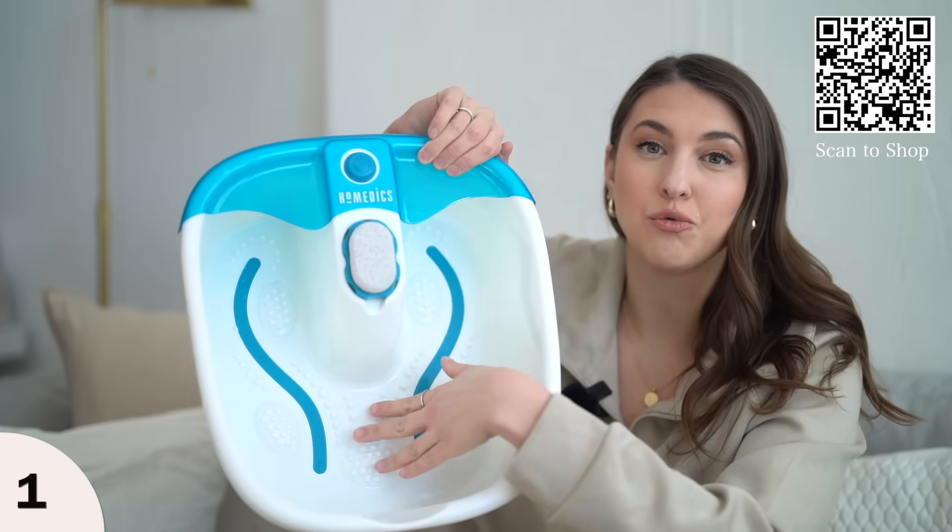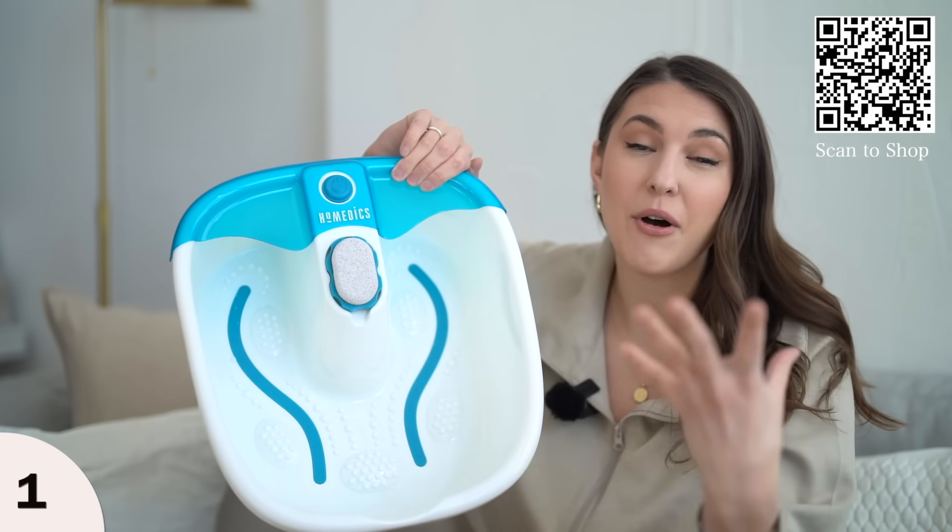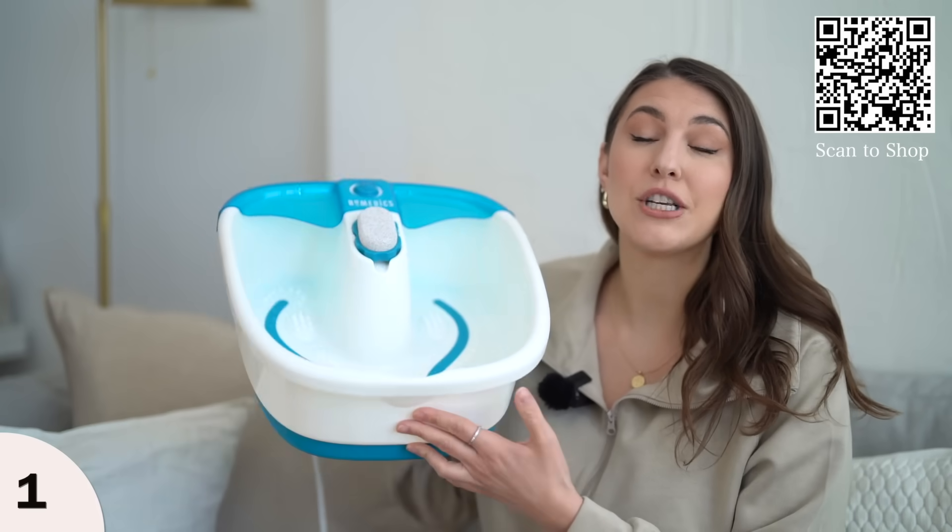On the inside, there are raised bumps on the bottom so you can treat your foot. If you have any foot pains, this little foot spa is great for anybody.